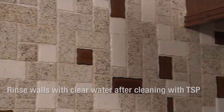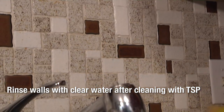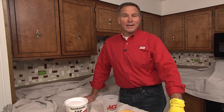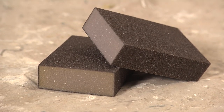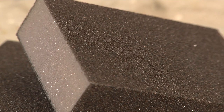It's a good idea to also use clean water once you wipe it all down with the TSP — to clean and rinse it, let that dry, and then we're ready to do the painting. For this particular tile backsplash, I like to use a medium grit sanding sponge to scuff up the surface before applying the primer and the finished paint.